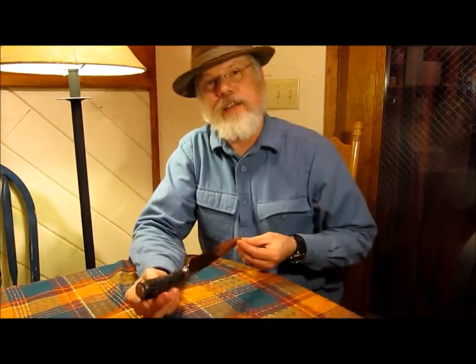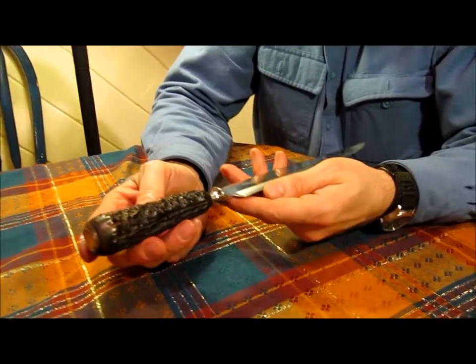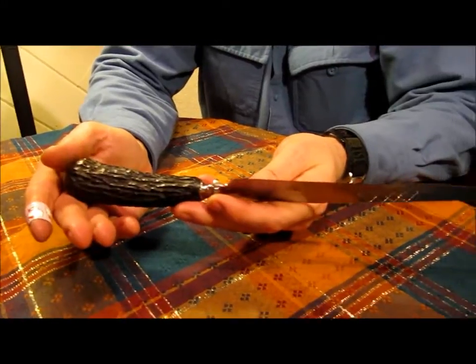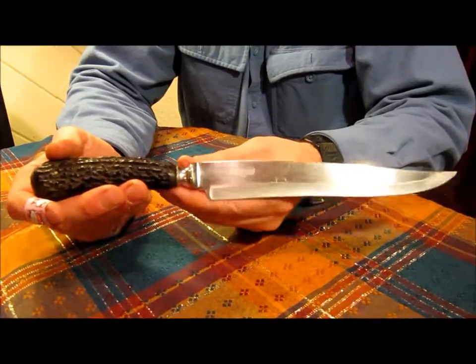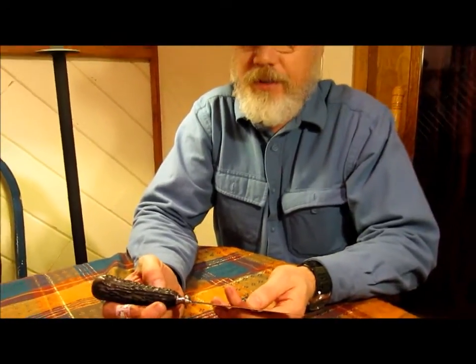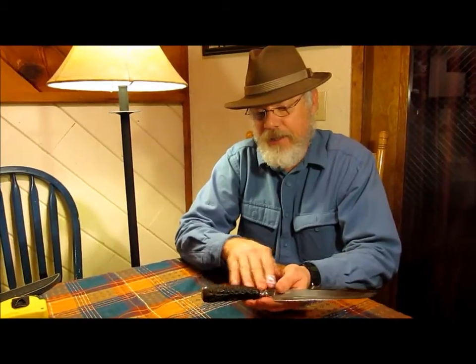I fell in love with this knife as a young boy, and I always wanted to make a knife that was similar to this — that had this style to it — but was a usable knife, and also would be historically correct. So what I decided to do was to make a Searles Fowler type Bowie, but put my touches on it so that it would be similar to this knife.